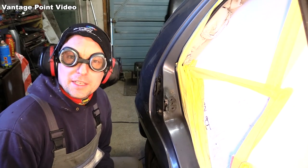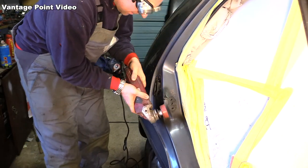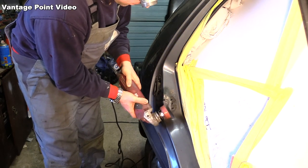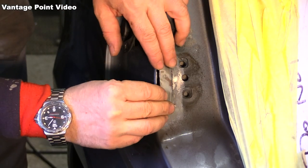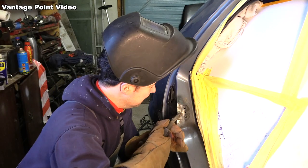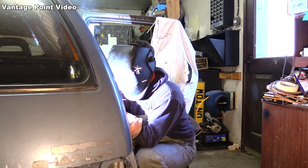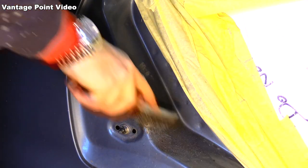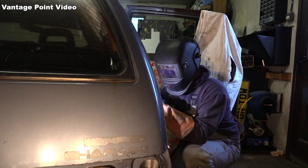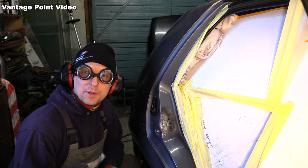I'll clean off the surface I'll be welding again. So that's my weld with the gasless MIG welder, and I'll tidy it up now with the flap wheel.